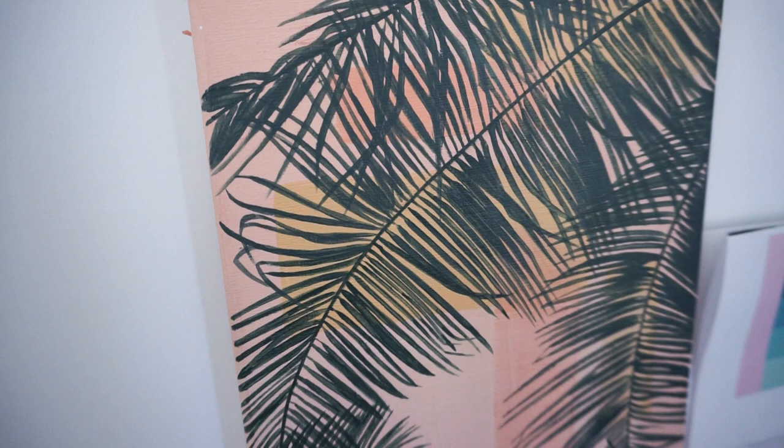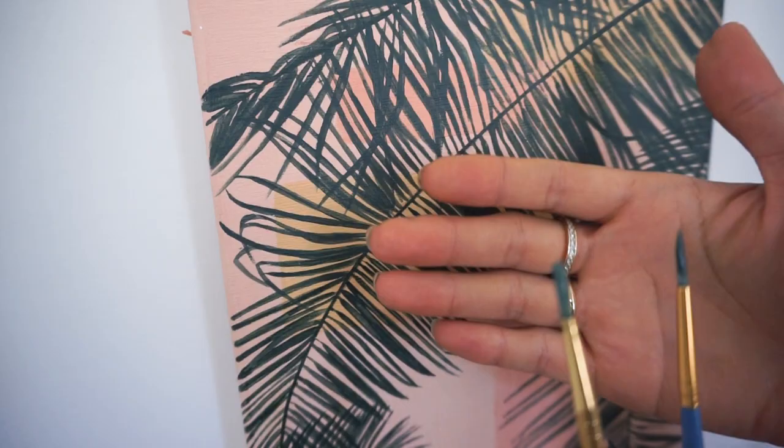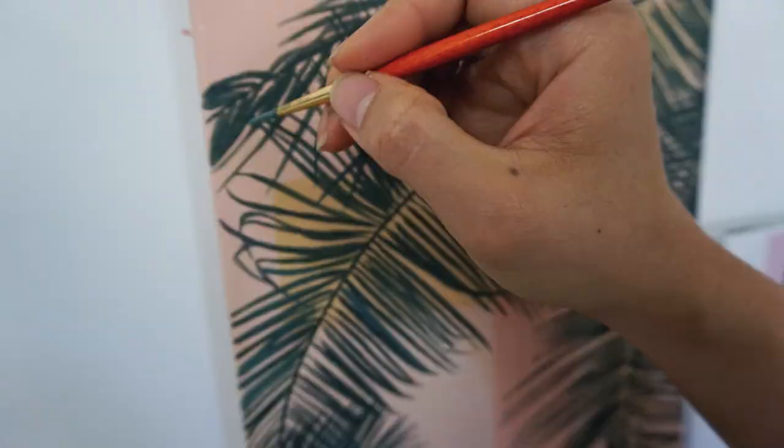I got this trick from Mark Carter on YouTube. Basically he says to have a designated brush for each of your values so that your highlights don't get muddy and your shadows don't get milky.